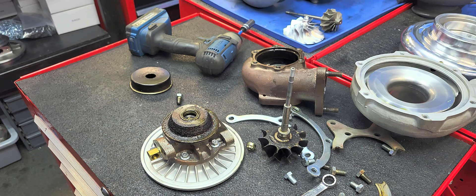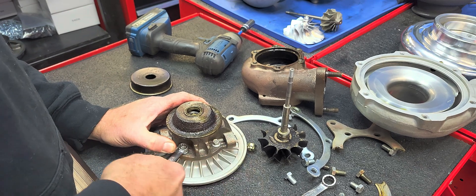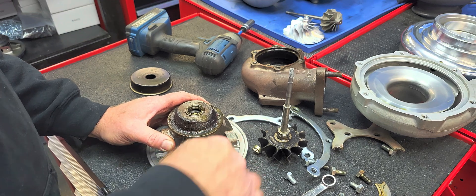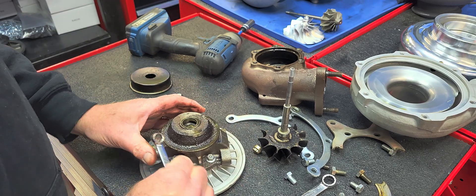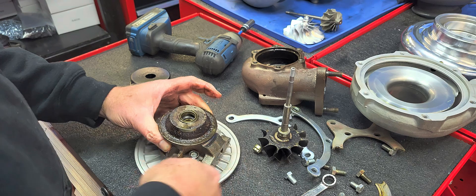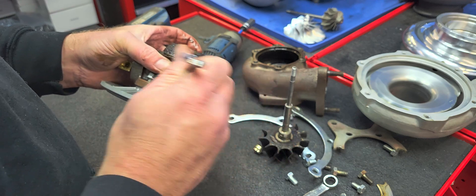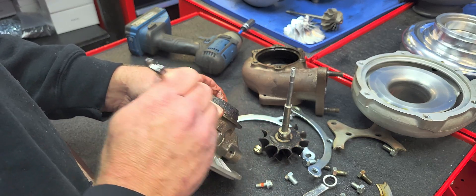We get turbos sent to us all the time for evaluation and rebuilds. When something fails relatively quickly, we want to make as full an effort as possible to give the customer the whole story of the turbo. So what we'll do after we get this taken apart is evaluate the remaining bearing surfaces and see where we're at — not necessarily what I expected to see opening it up with the shaft like that.